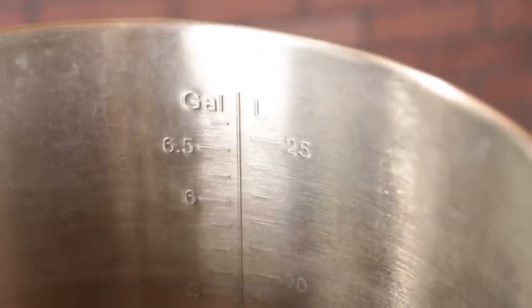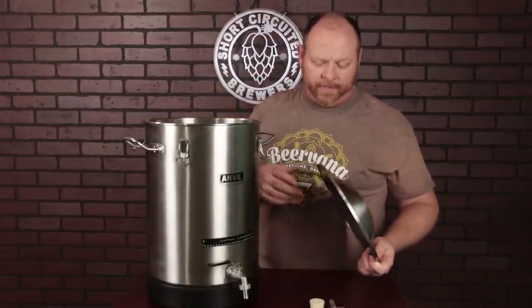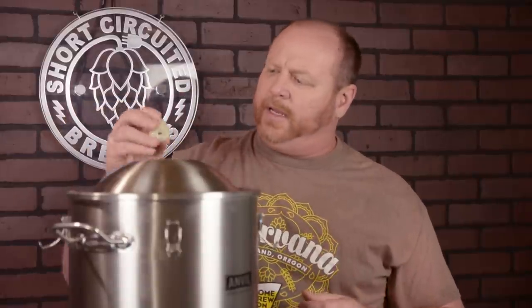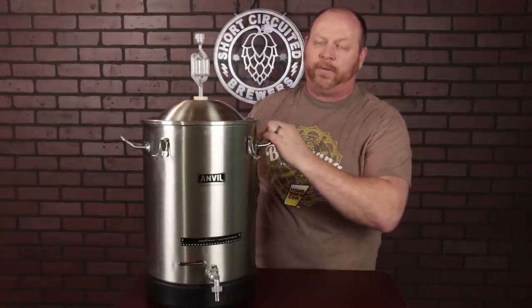There were some issues with earlier units where the gradation marks on the inside were a little off — that's been fixed and everything is very close to dead on. The opening on top of the dome was also pretty sharp on earlier units, but they've fixed that issue too. The stopper fits down in there nicely, and with your airlock on top, you're ready for fermentation.